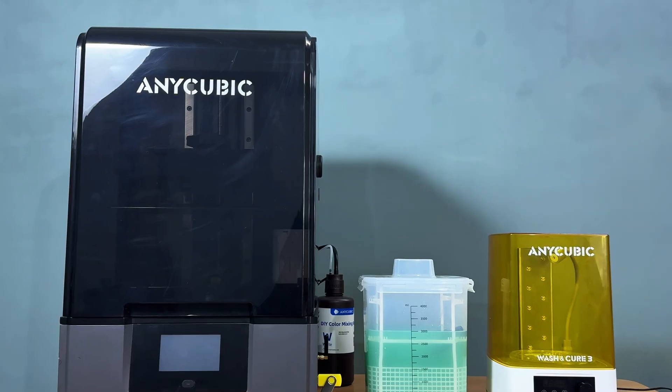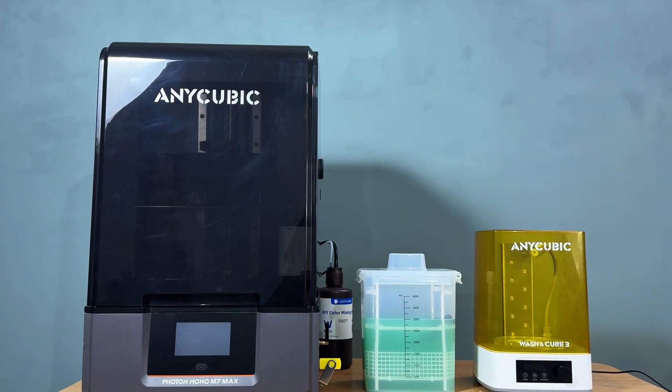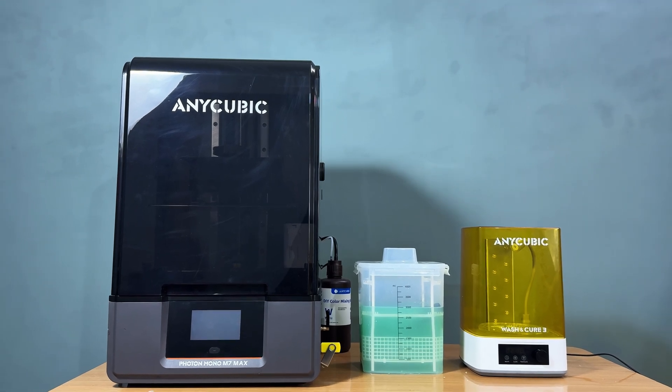Check out the links in the description below for more details, and don't forget to like, subscribe, and hit the bell icon for more 3D printing reviews and tips. Thanks for watching, and happy printing!